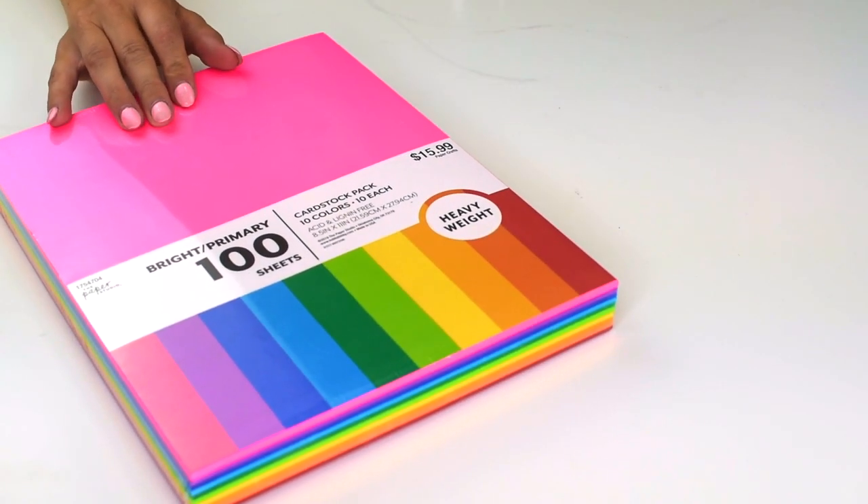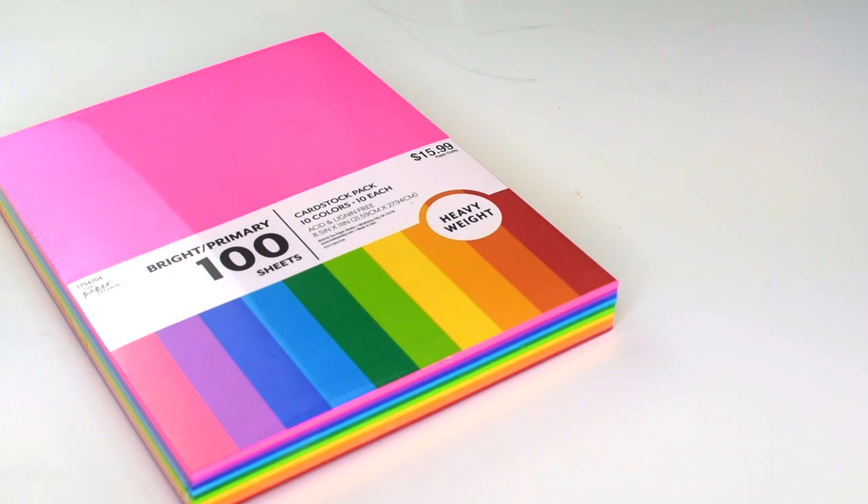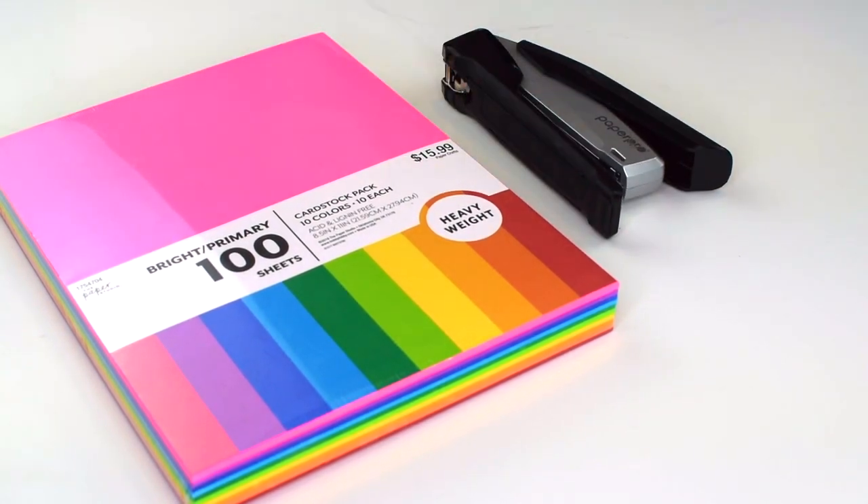All you're going to need for this tutorial is whatever colored paper you'd like. We went ahead and bought this rainbow pack at Hobby Lobby using a coupon, and a stapler.